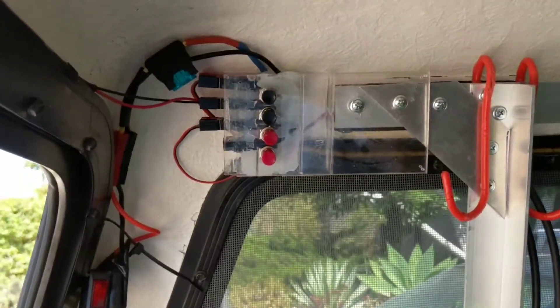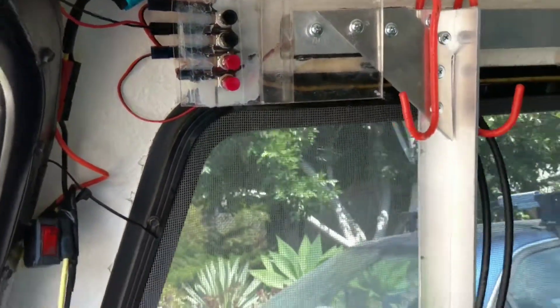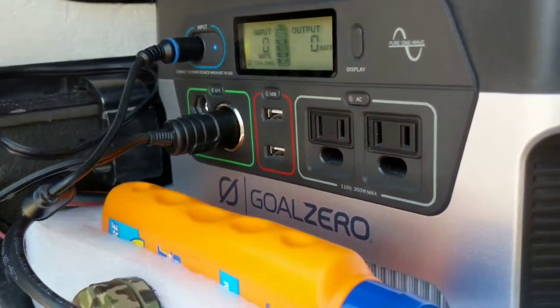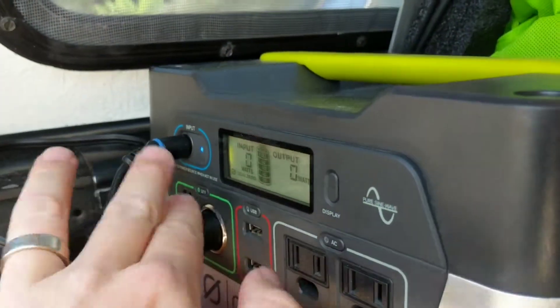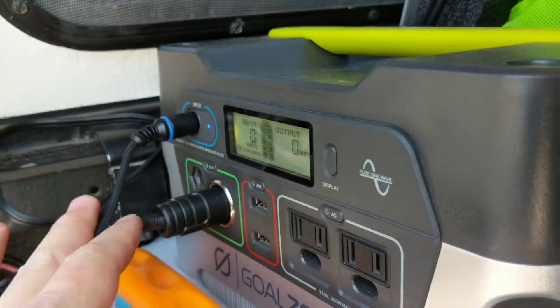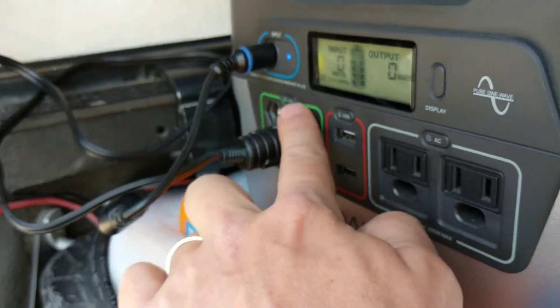Hey guys, I want to show off the little switch panel I made for the shell of my truck just to distribute lighting around. It's powered by a Goal Zero Yeti 400. Pulling up on the shell of my truck, I have a solar panel for camping and charging stuff, and it's pushing 12 volts here.